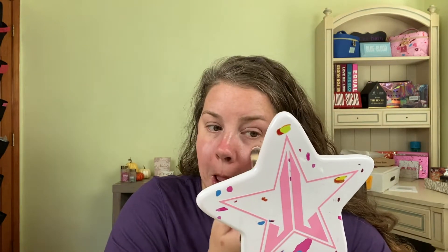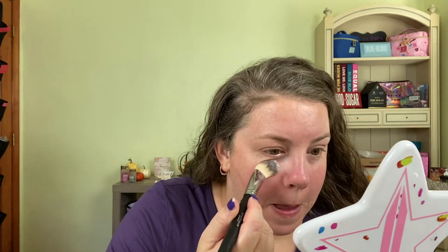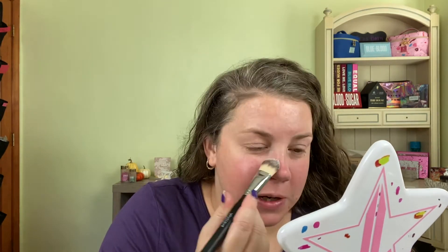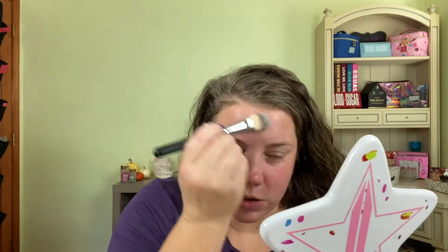So I'm going to go ahead and apply my ELF Poreless Putty Primer. I'm using a brush because I watched Tati's foundation video and she said if you put too much on it doesn't do its job, and recommended using a brush. I feel like I put way too much primer on when I use my fingers, so I'm going to try it with a brush and see if I can control myself.